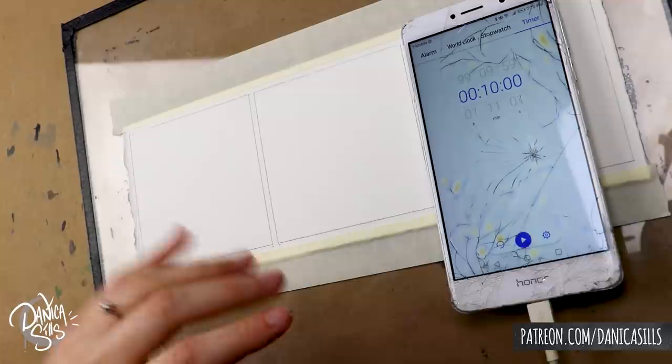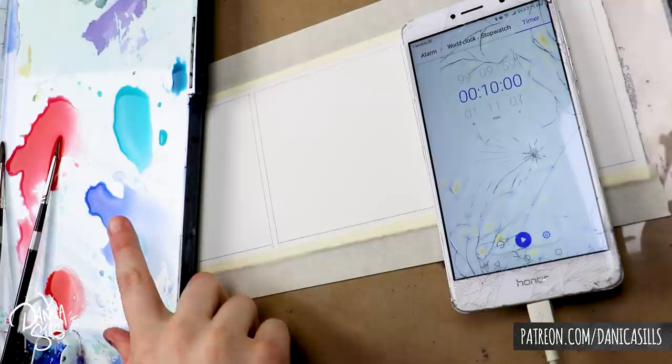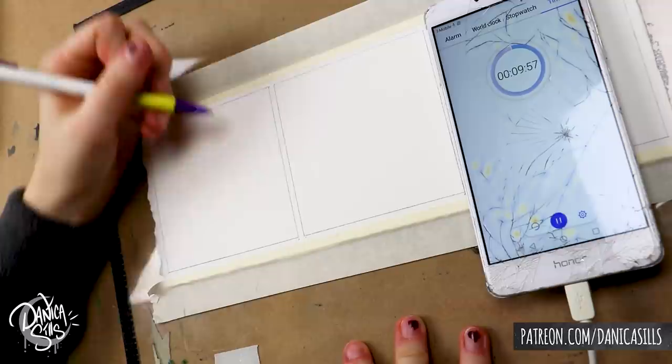Hi guys, welcome back! Today I wanted to do a fun art challenge — I believe it's called the 10-minute challenge. You've probably seen it around; it's been around for at least a year. You draw one image in 10 minutes, then the same image in one minute, then the same one again in 10 seconds.